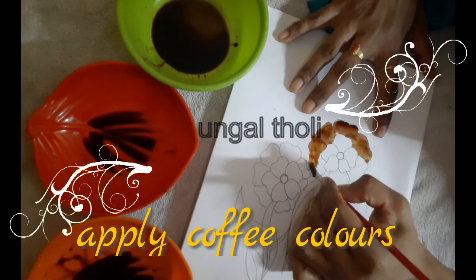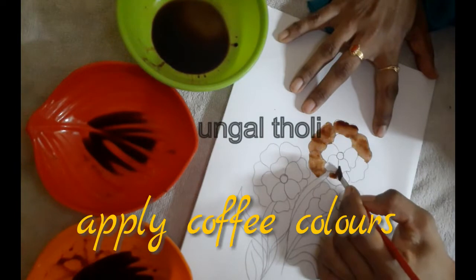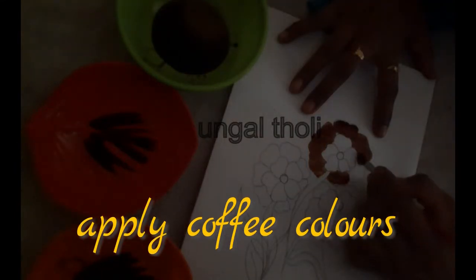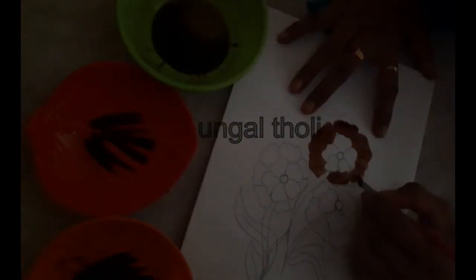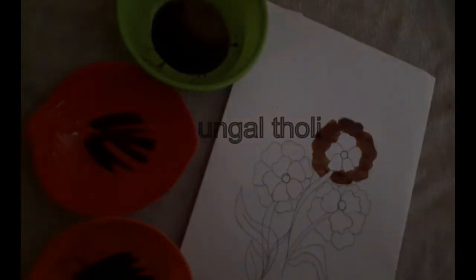We will use this as a color — it is very easy. Please try this. Please like this video.